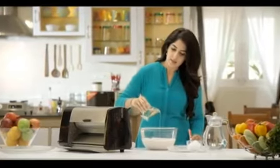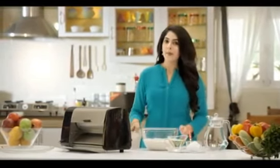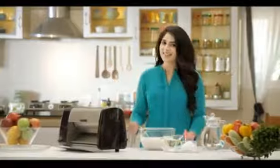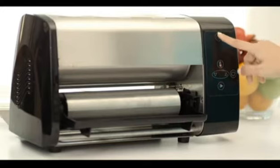Now add 50 ml of cooking oil for every one kilogram of batter and mix it thoroughly. Now your batter is ready. Let us now see how to use the Butterfly Dosa Master to make crispy dosas.